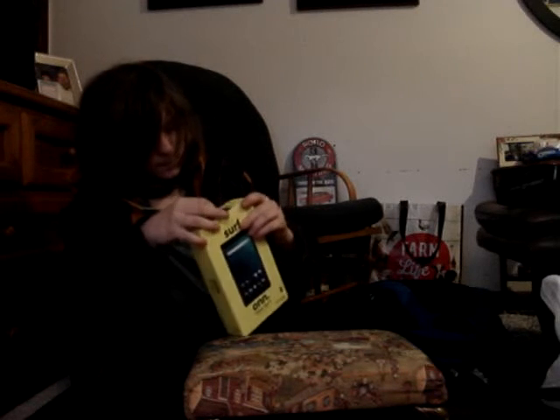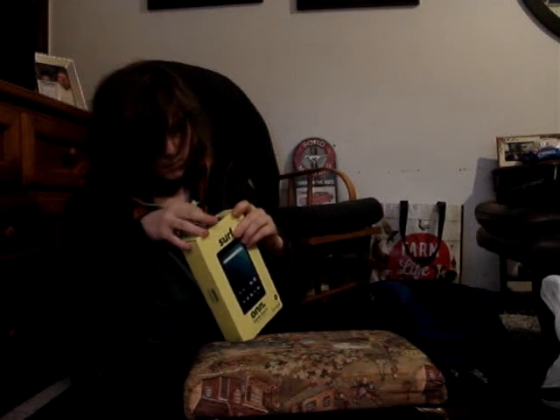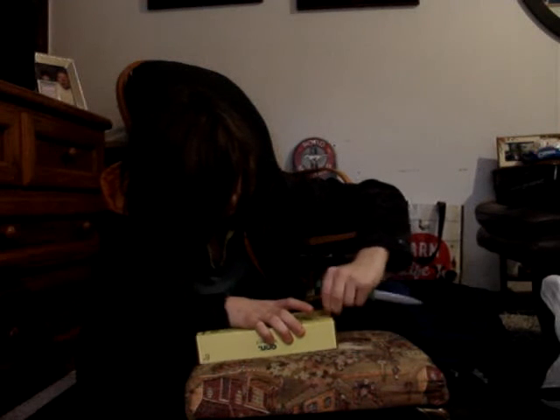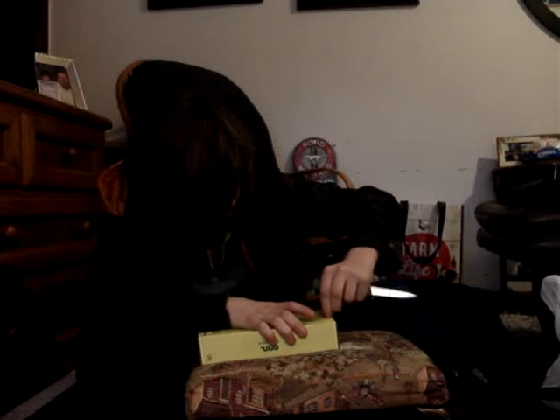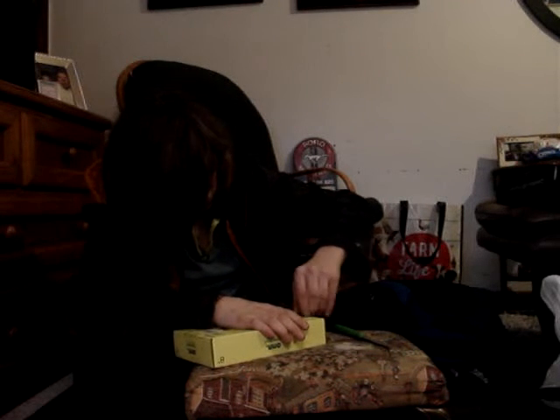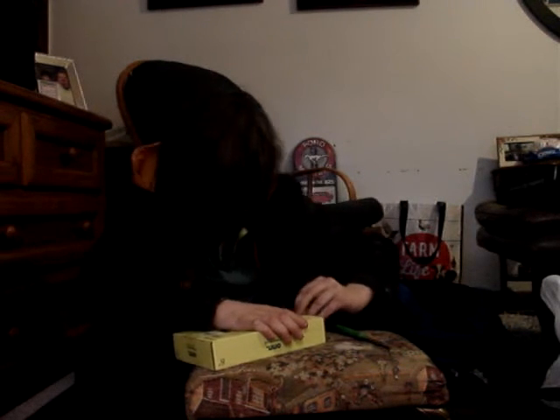There we go. It's like opening a present. Come on, open that box. Knife time again, I guess. See, I can just pull this off and then, hopefully... I spent lots of money on this - $69. What is this opening? Okay, here we are.